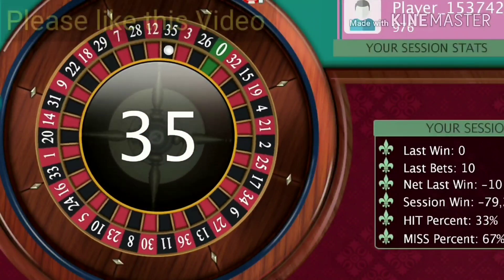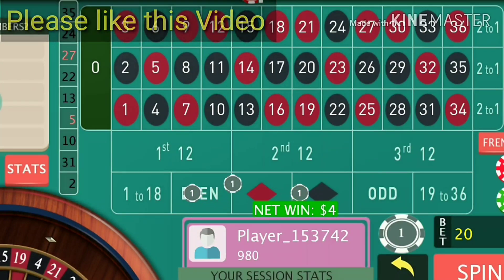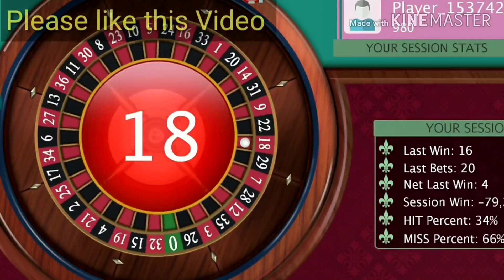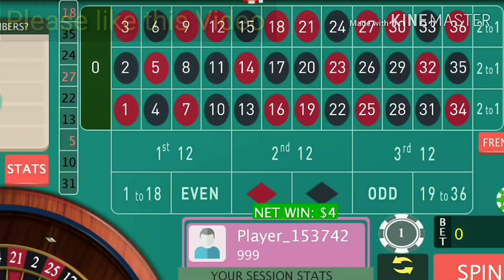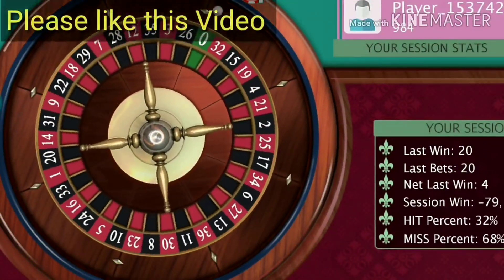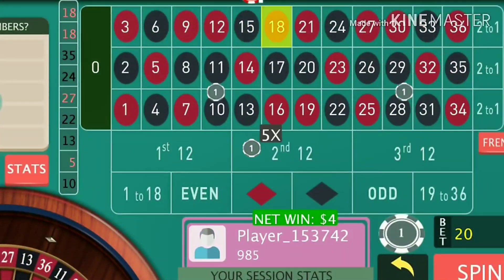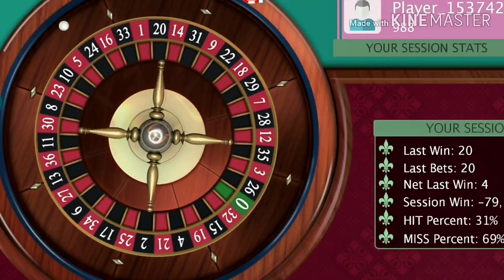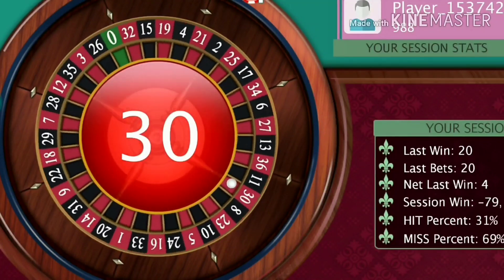It's 35 and I win here, so re-bet and continue. You only have to increase your bets when you lose, and that is to double your bets. It's 18, I win again, so re-bet and continue. You have to repeat the same process again and again to achieve your target.